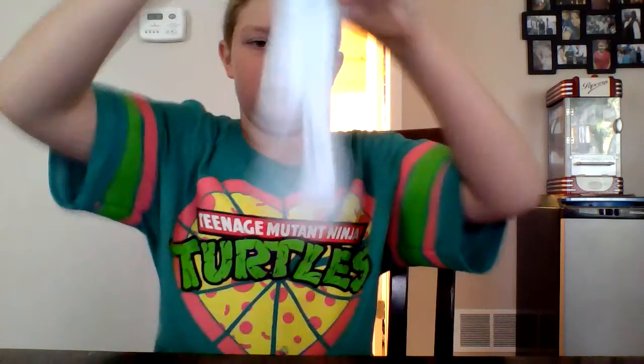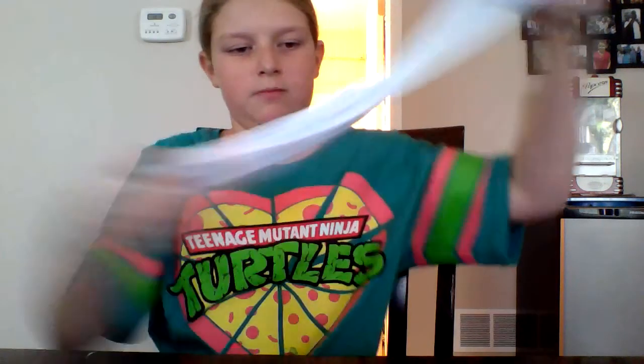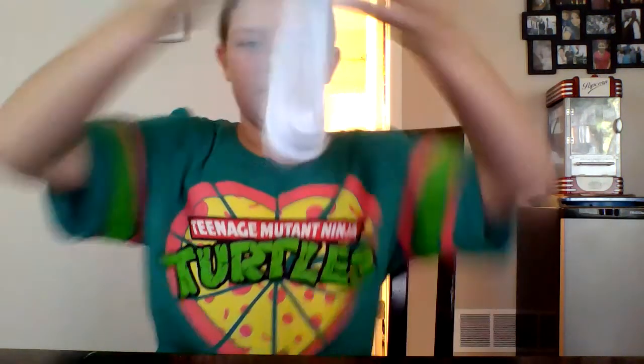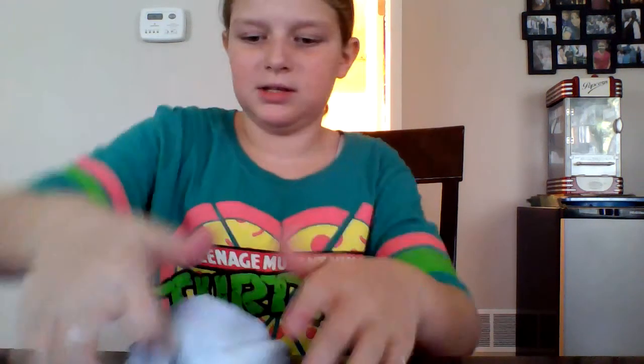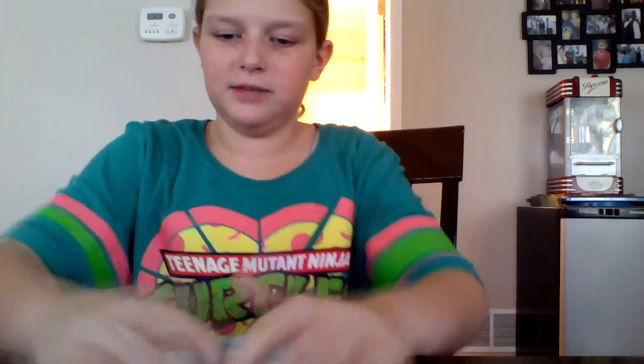Why can't I just do a swirl? There's the swirl — it didn't even turn out that good. Anyway, the crunches though!